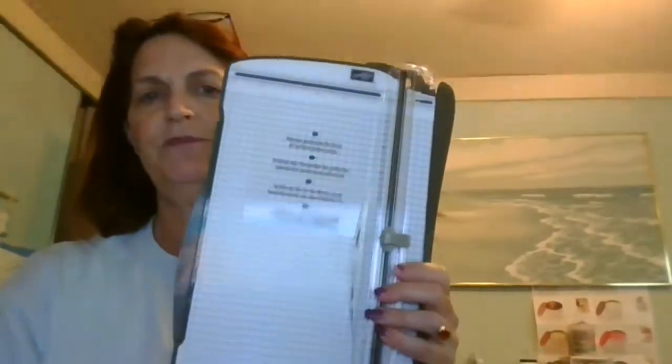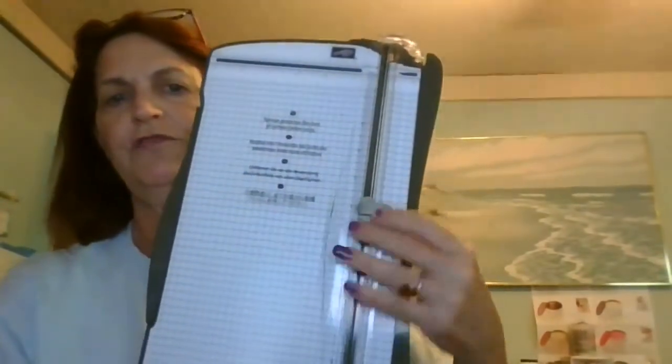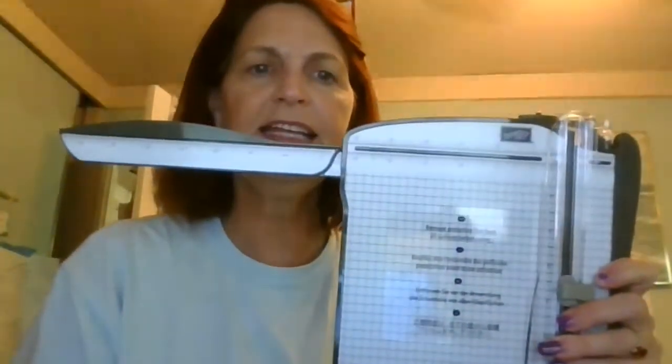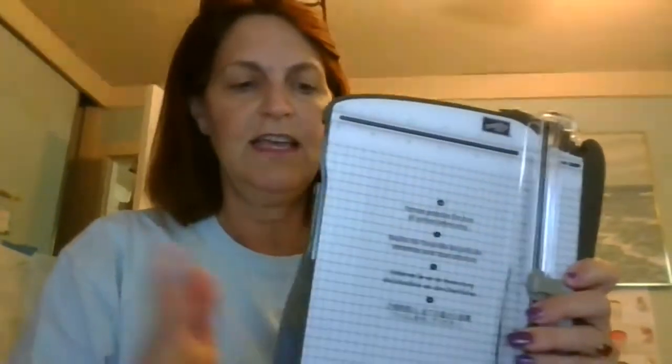I wanted to show you things that I use to make my projects. I use this Stampin' Up trimmer because it's awesome — it has a scoring blade and a cutting blade, so I can do both at once. It also has this handy dandy little measurement tool. And again, that's from Stampin' Up — so if you join as a demonstrator, you can get this as part of your $125 worth of product. You can get all sorts of things: trimmers, stamps, paper.